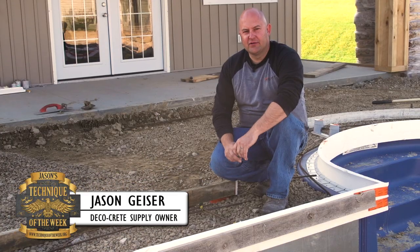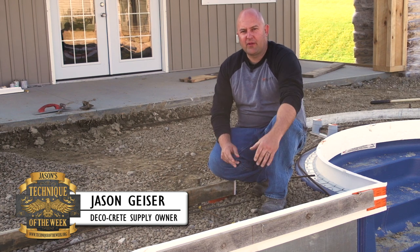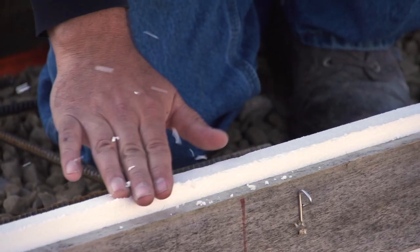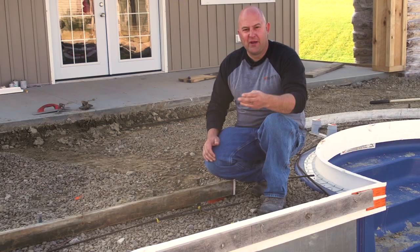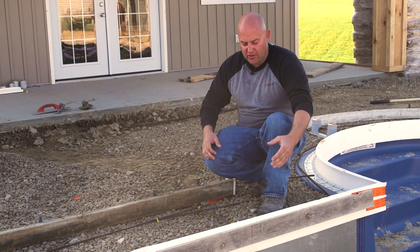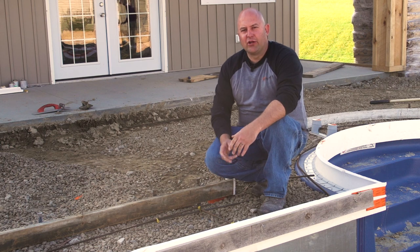Hi, my name is Jason and on this edition of Technique of the Week, we're going to be showing you these styrofoam pool coping forms. When you're rubbing your trowel on the top of these, it makes these little styrofoam BBs that can actually get into the concrete and create a spot there.